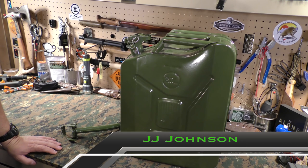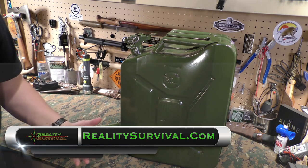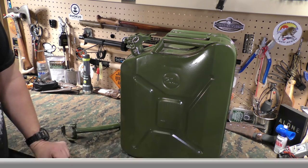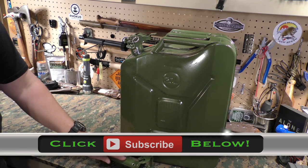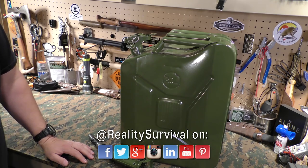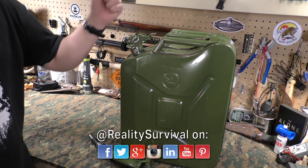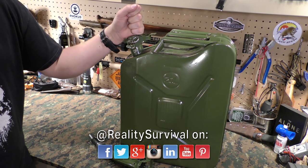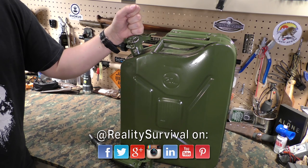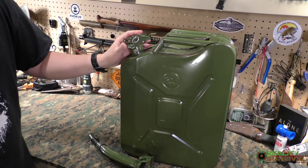Hey everybody, I'm JJ Johnson, you're watching Reality Survival. Today I just wanted to go over a question that I've recently gotten a couple of different times, essentially asking about storing gasoline. I recently picked up four of these metal jerry cans off of Amazon and I thought it would be a good time to talk a little bit about storing gasoline — what I know about it and what my experiences have been.